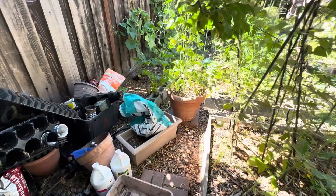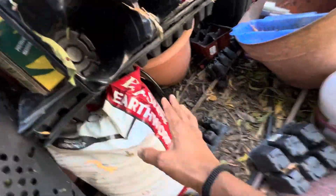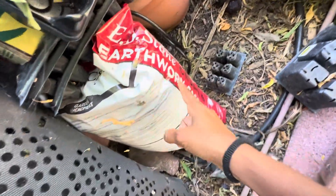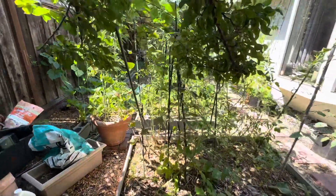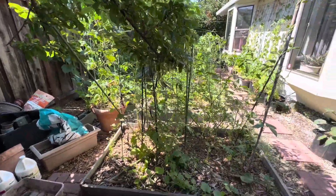On top of that, I add the EB Stone Earthworm Castings — it's an organic one. I buy this from the Payless Nursery in the Bay Area. Then I mix it all together really well.